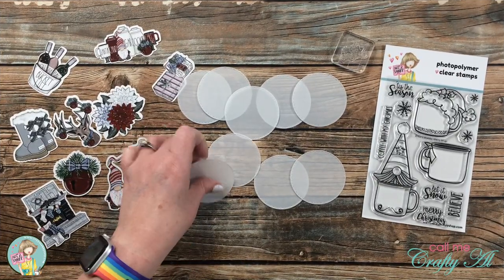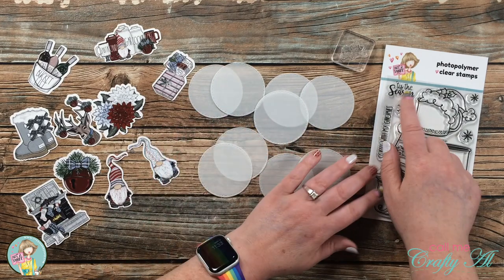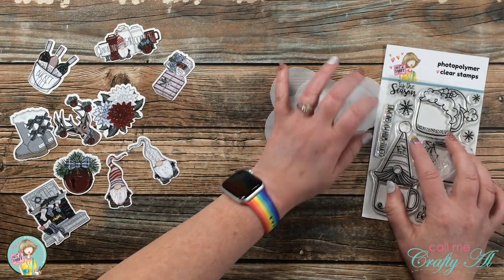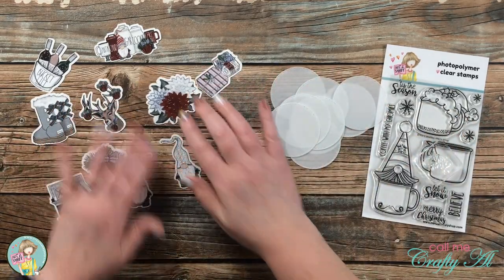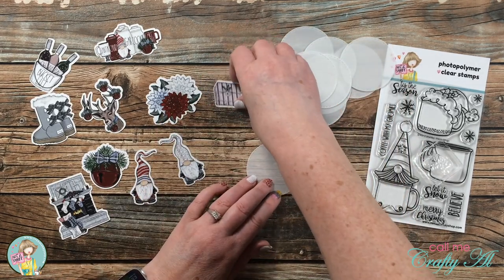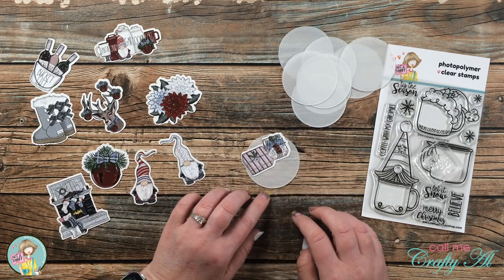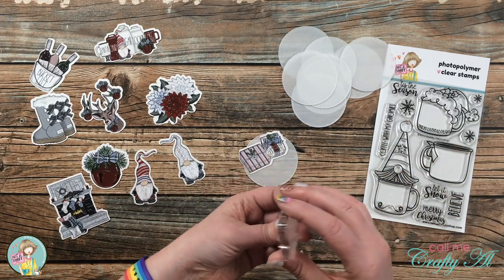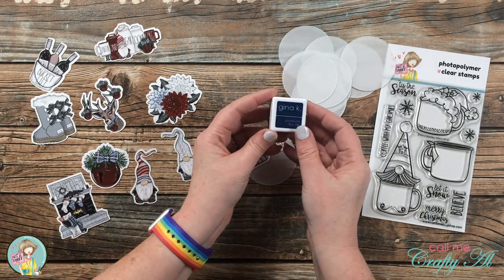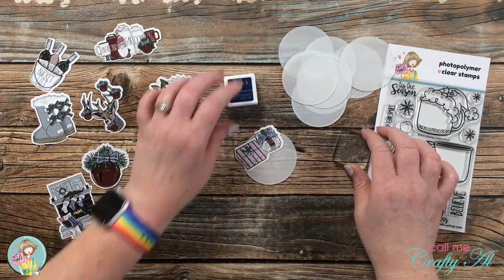Off camera I used a circle die with stitched edges to cut out nine vellum circles. I also put my sentiment stamp 'Tis the Season' on a small stamp block. I'll be adding a little ephemera on each piece, and because I want to make sure there is room for the sentiment, I'm going to glue down and stamp one each individually. I'll be using navy ink from Gina K Designs for my sentiment.